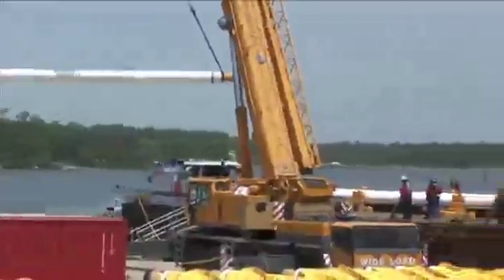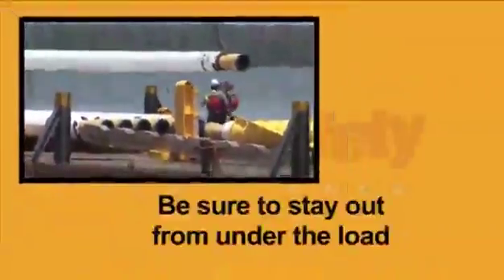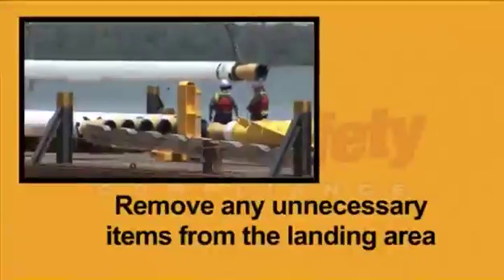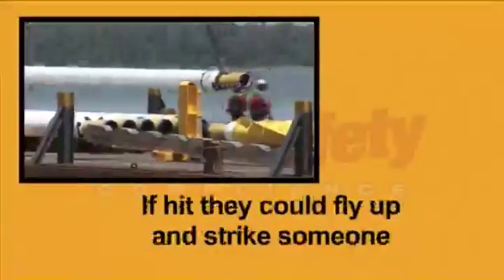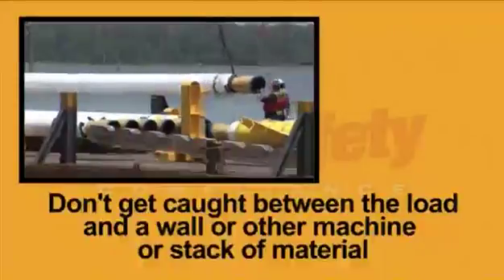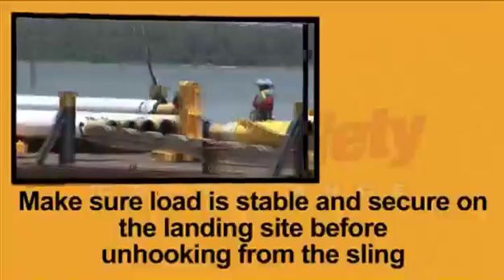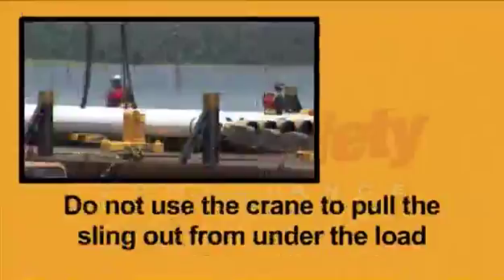Always consider weather and wind conditions before beginning the lift. Landing the load safely is the last step. To assure a safe landing: stay out from under the load, remove any unnecessary items from the landing area as they could fly up and strike someone if hit, keep feet clear, and watch for potential roll of the load. Don't get caught between the load and a wall or other machine or stack of material, as you could become trapped or crushed. Make sure the load is stable and secure on the landing site before unhooking from the sling. Do not use the crane to pull the sling out from under the load. Once crane rigging is removed, return the crane hook to the upper limit switch.